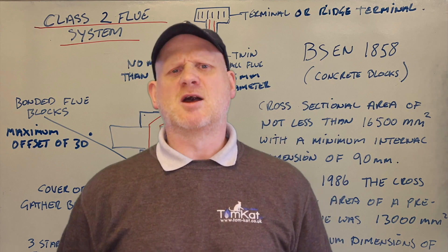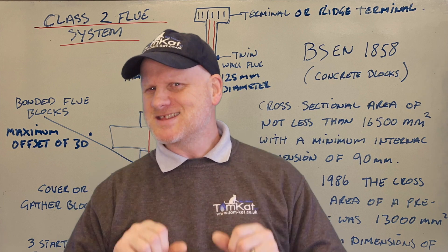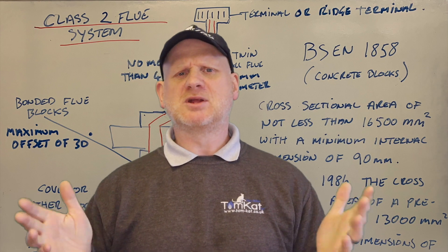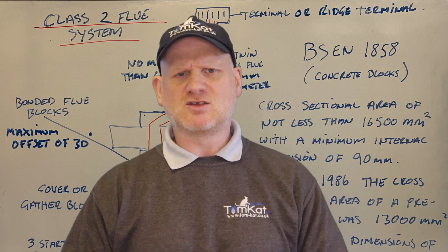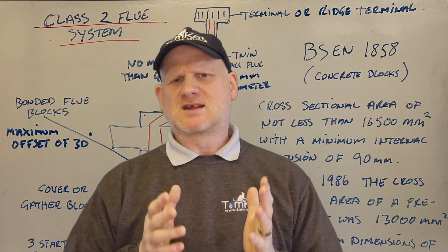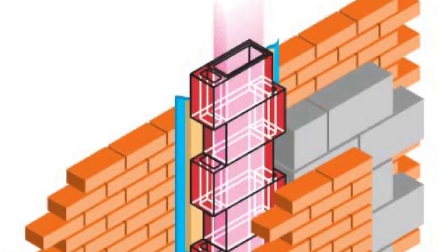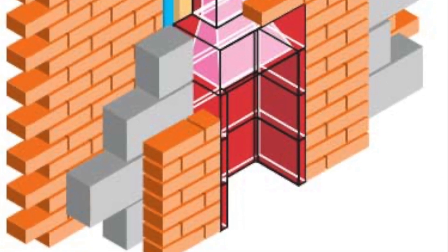So what is this precast flue system? Well in the late 1960s and early 1970s when we had a bit of a house building boom, instead of building class 1 brick chimneys they decided to do class 2 chimneys which were precast flues.